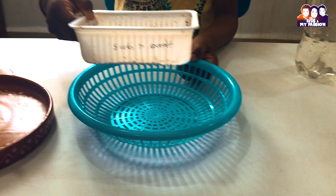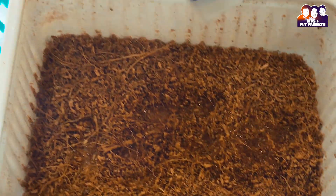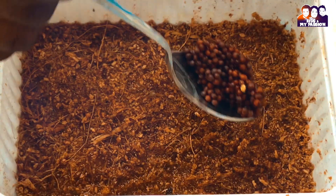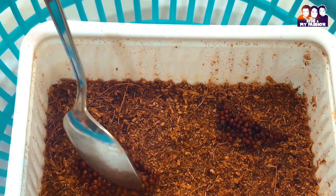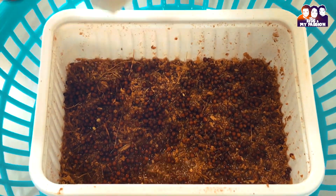Seeds in coco peat — this is a homemade coco peat obtained by grinding coconut husk. First spray water over the coco peat and let it rest for 10 minutes. Then spread seeds over it and add a layer of coco peat in small portions, then spray water over it.